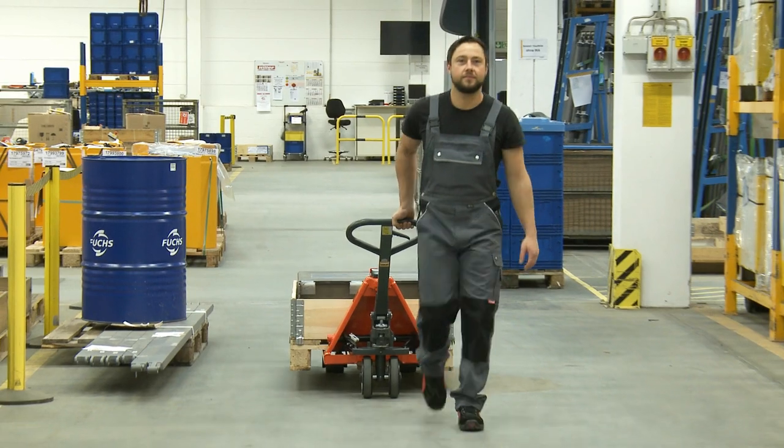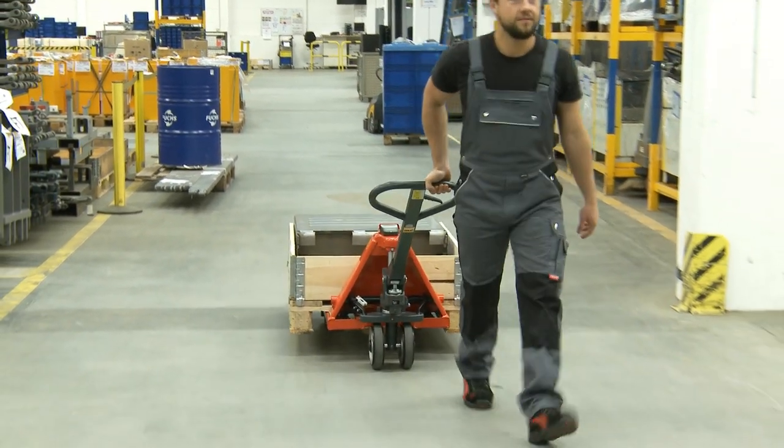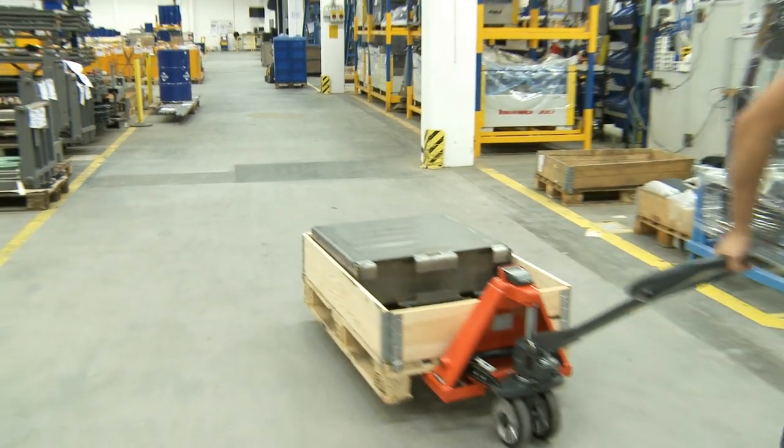You have the choice between single or tandem fork rollers. The advantages of tandem rollers are quieter running and simpler travel over uneven surfaces.